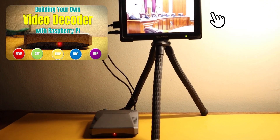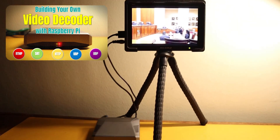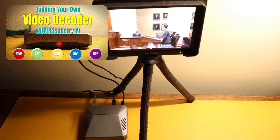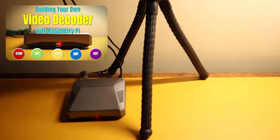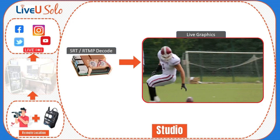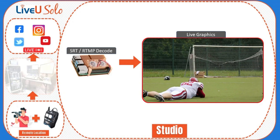Check out our latest video for a detailed guide on creating your own RTMP-SRT decoder using Raspberry Pi. Get step-by-step instructions and valuable insights to kickstart your project. The decoder gets the live feed from our server and displays it on our studio equipment, allowing us to manage and enhance the live stream.